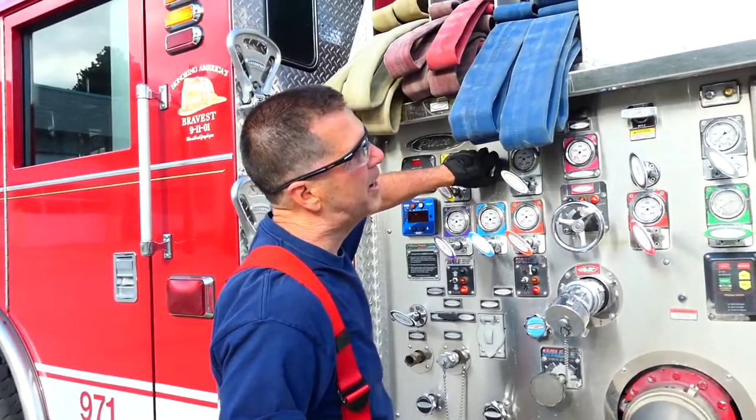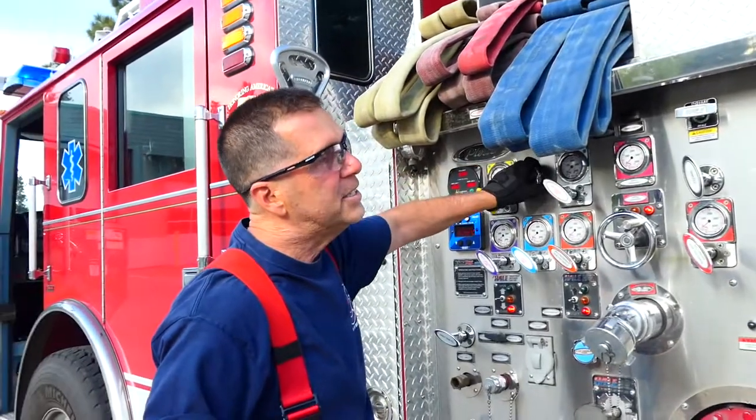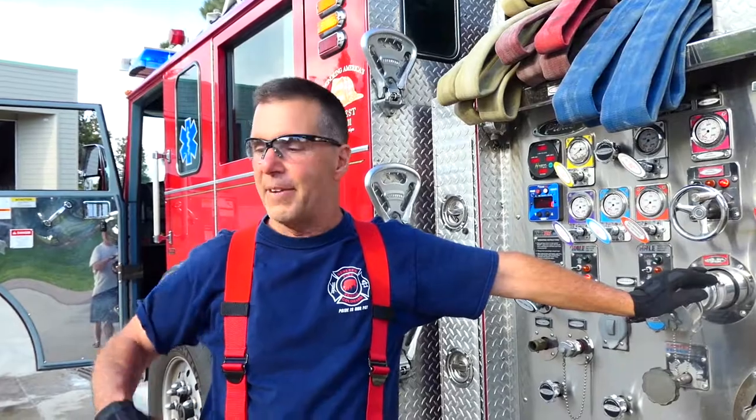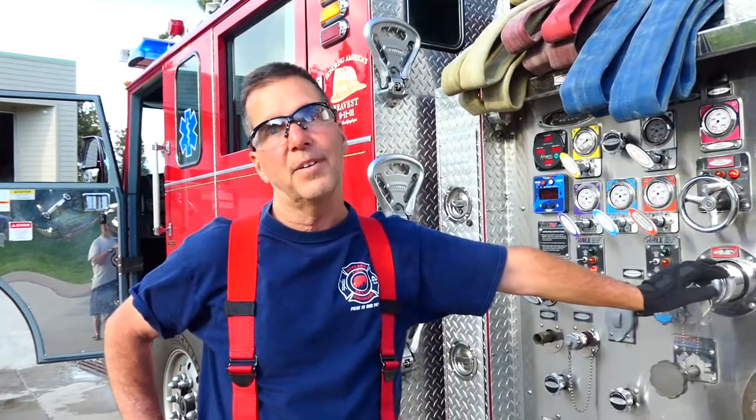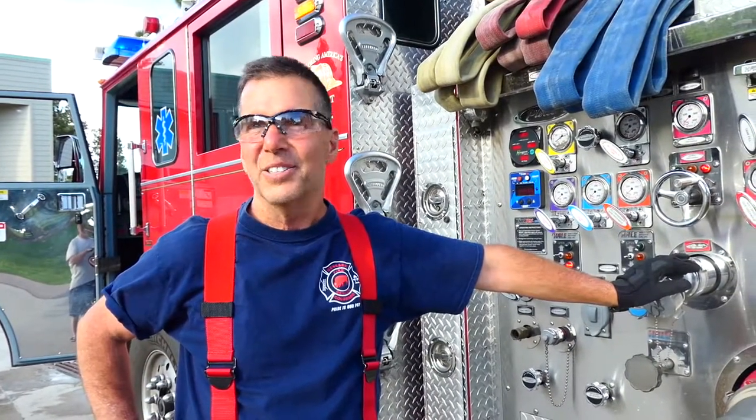The very last thing I want to say is that we really appreciate the time you're putting into becoming a driver operator. This is your first step into responsibility — you're going to have an engine and a crew that you are responsible for. It's a huge step and a great thing to do. Learn your stuff, ask questions, and all the very best.